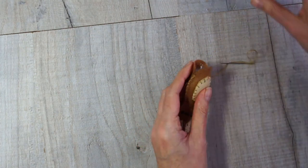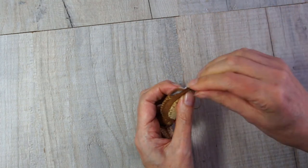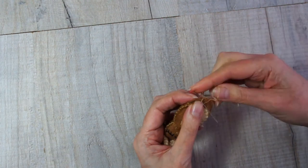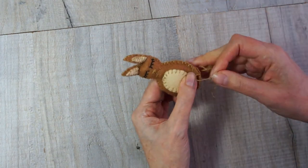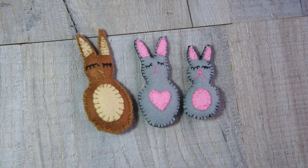Then get your stitch all the way back around to where you started and finish off your thread as neatly as you possibly can. And you've got a completed rabbit!